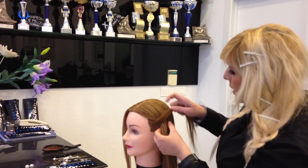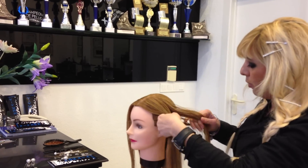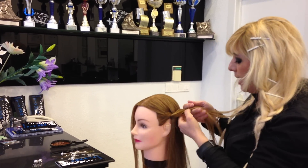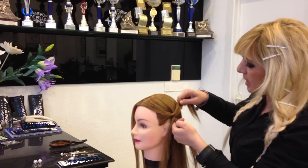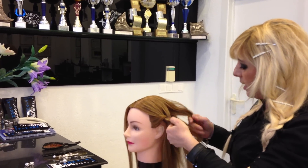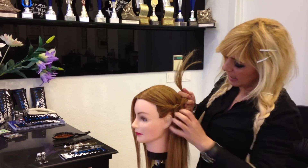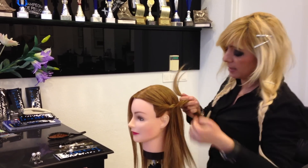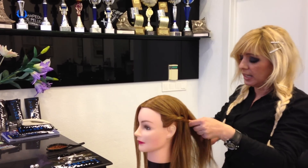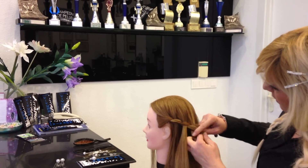Then we take one section for the waterfall and we put it inside. I'm turning the hair again back up. So every time you take a section, you turn the hair up. So I'm turning it up again, and up.